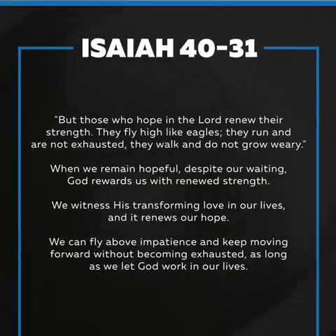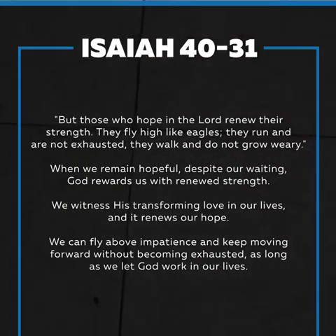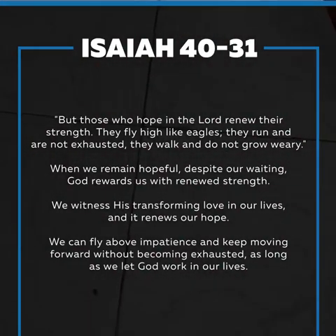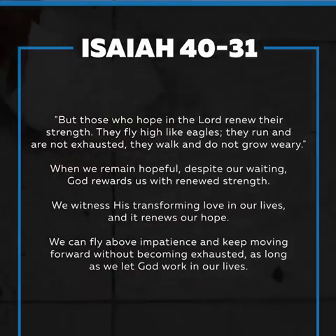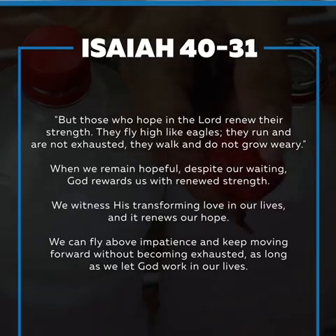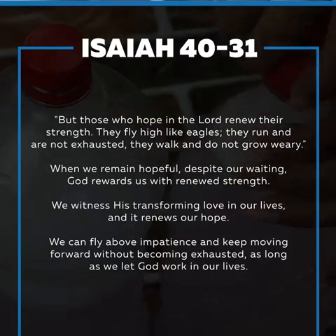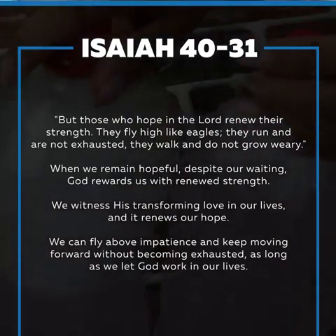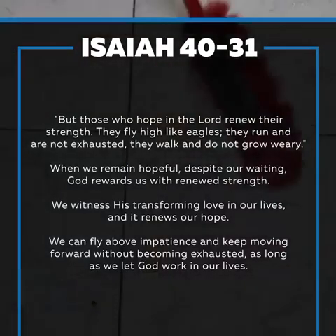I would like to pass on a message from Isaiah 40:31 — 'But those who hope in the Lord renew their strength; they fly high like eagles, they run and are not exhausted, they walk and do not grow weary.' When we remain hopeful despite our waiting, God rewards us with renewed strength. We witness his transforming love in our lives, and it renews our hope. We can fly above impatience and keep moving forward without becoming exhausted, as long as we let God work in our lives. Until the next video, my loves — bye bye!